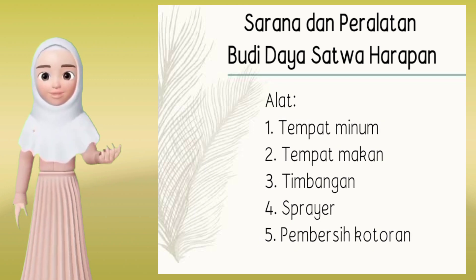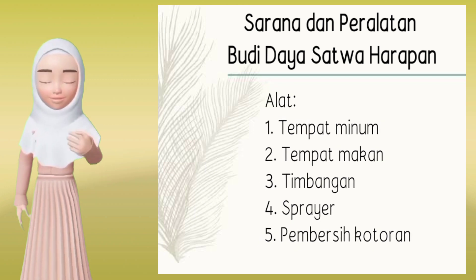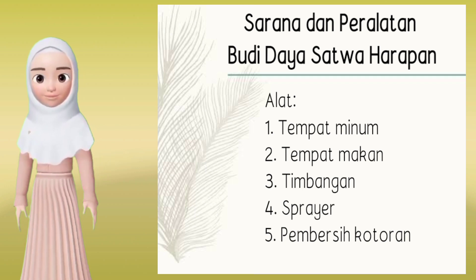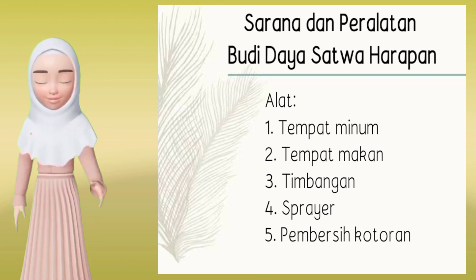Adapun alat yang digunakan yaitu: 1. Tempat minuman, 2. Tempat makan, 3. Timbangan, 4. Sprayer, 5. Pembersih kotoran.